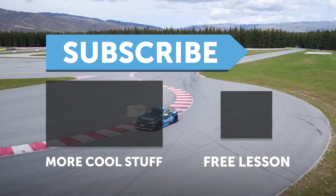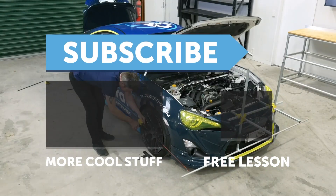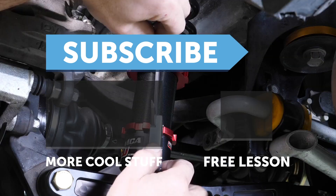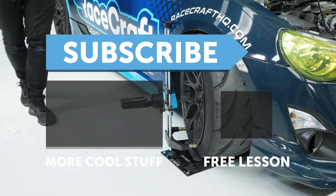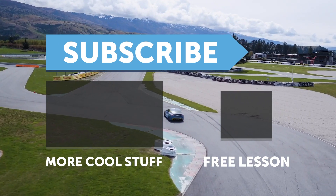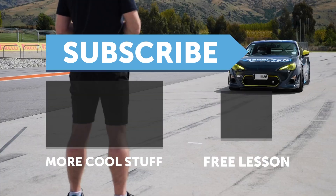If you liked that video, make sure you give it a thumbs up and if you're not already a subscriber, make sure you're subscribed. We release a new video every week, and if you like free stuff, click the link in the description to claim your free spot to our next live lesson.